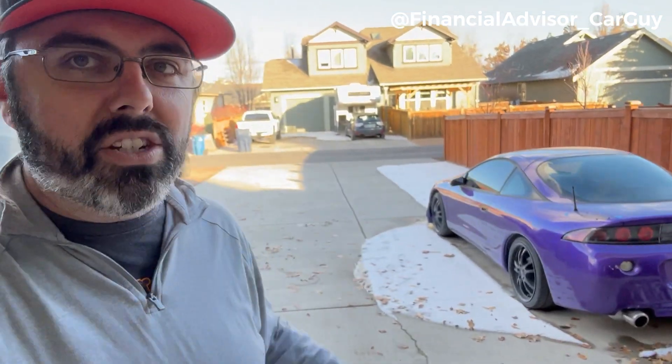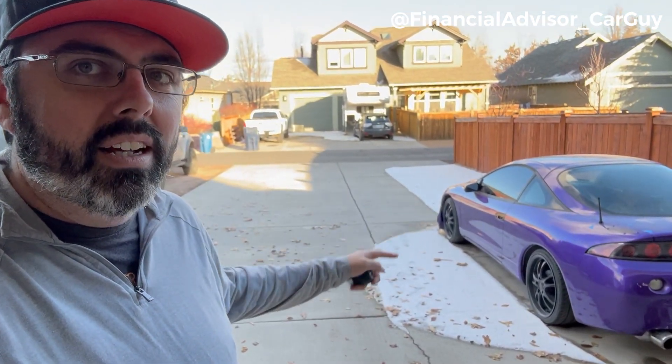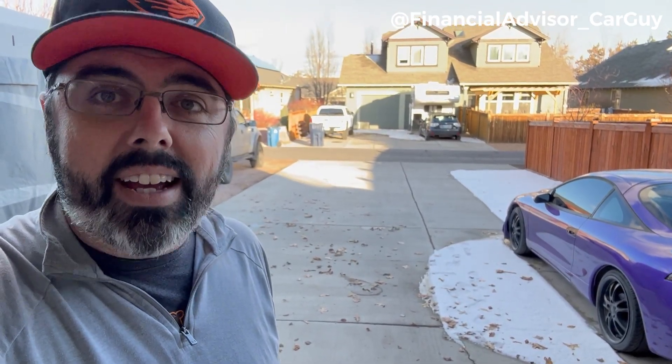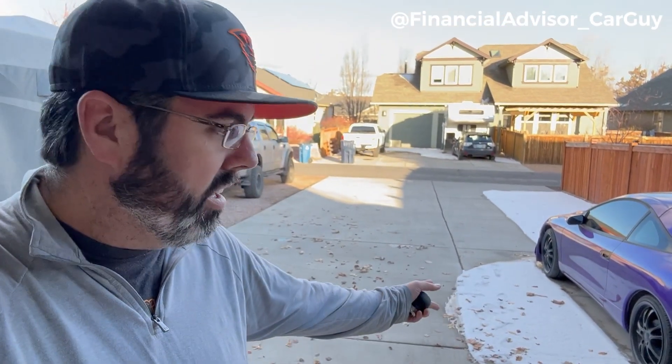Hey guys, welcome back — it's Josh with the Financial Advisor Car Guy. This week we're going to do a quick update on the Eclipse. As you can see there's actually some snow on the ground; it's been incredibly cold. We've had rain and snow, and where the car is sitting it sort of just sits in the shade, so you can see a nice straight line of snow back here where the sun hits the fence. We're going to walk around and do a quick update on the car.